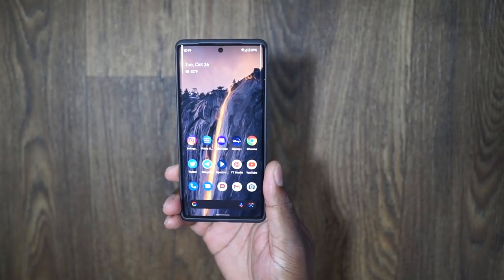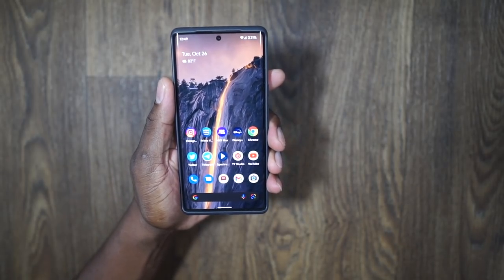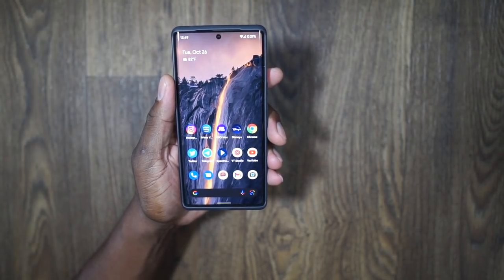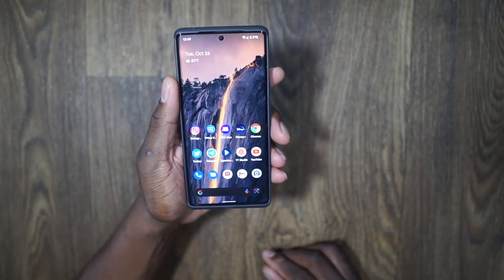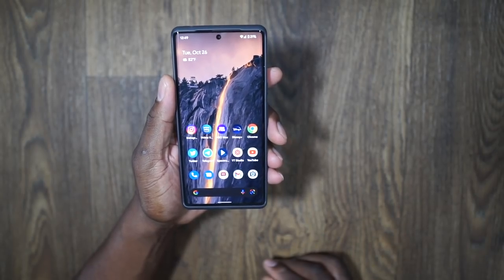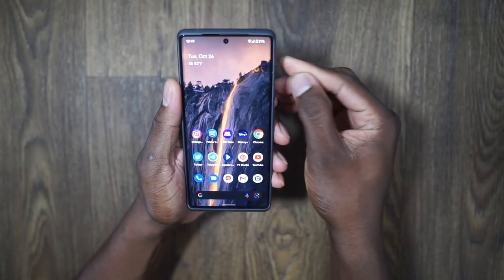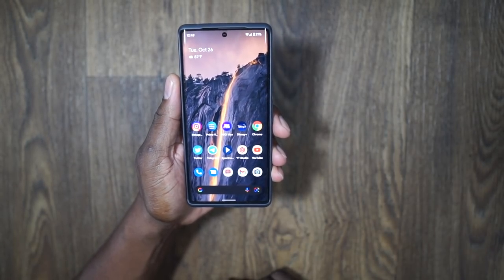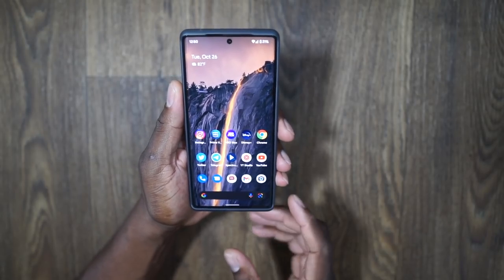I've seen a number of people asking about the fingerprint reader — is it good? So-and-so said it was bad. If you have an in-screen fingerprint reader, this isn't new technology. Yes, my OnePlus 9 Pro's fingerprint reader is much faster than this one — that is the truth. The OnePlus 9 Pro's fingerprint reader is faster than this one. Let's get that out of the way.